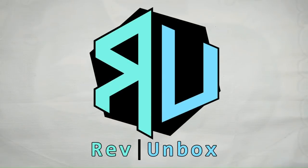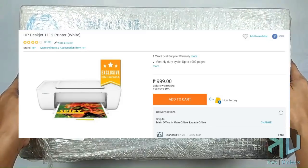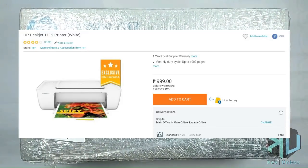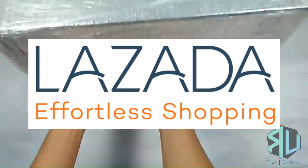Hello and welcome to another unboxing. Today we have the HP DeskJet 1112 printer, sold and fulfilled by Lazada. Link to the product page in the description below.